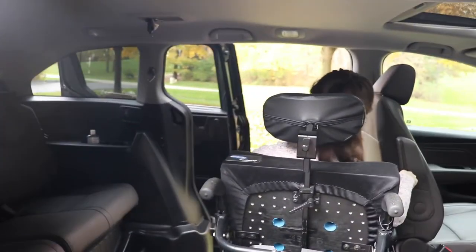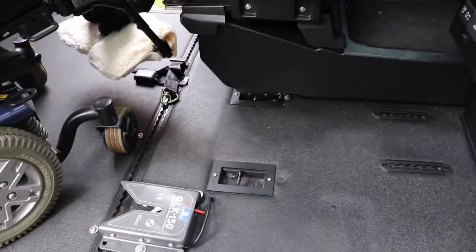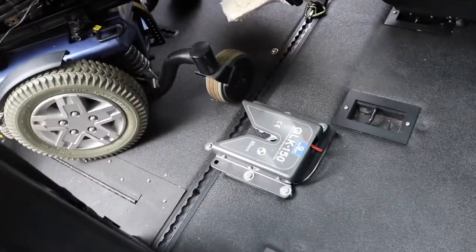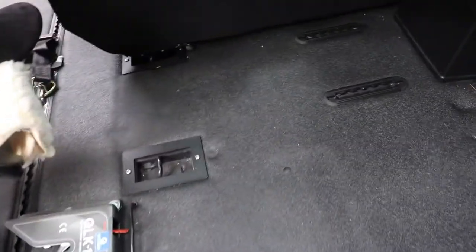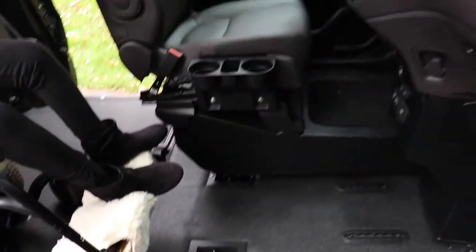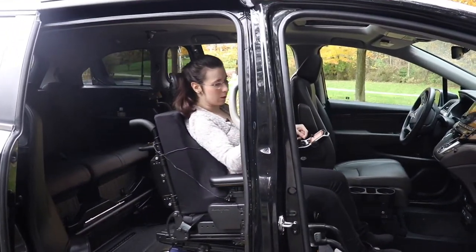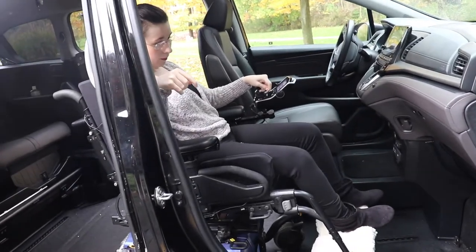So if you go in here, the passenger side — we don't have that seat in the car anymore. We actually got a lock-in system put in for me to sit there, and we got the Q-Strength Q6 QLK 150. That's my wheelchair. The difference I find with sitting in the passenger side is that it's a really tight squeeze for me to get in there.